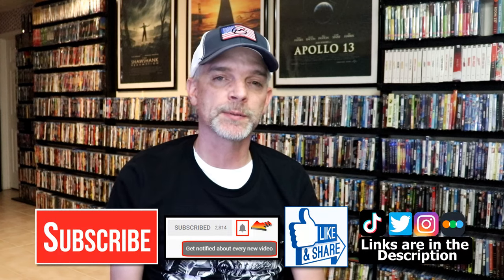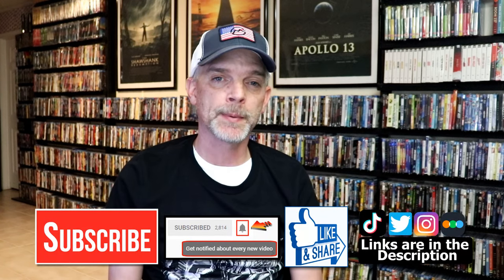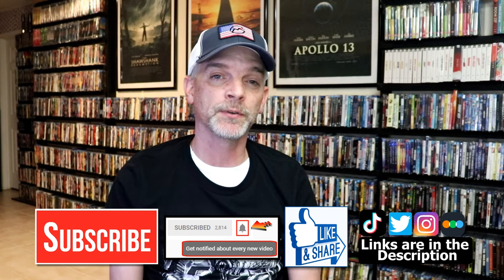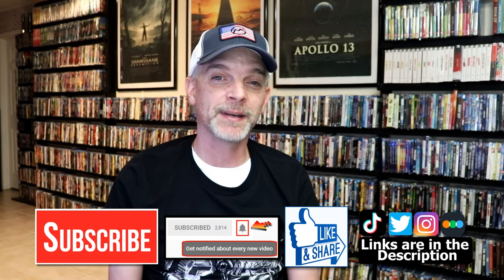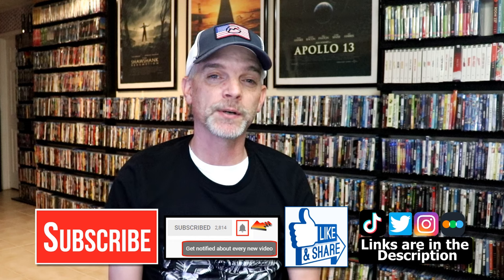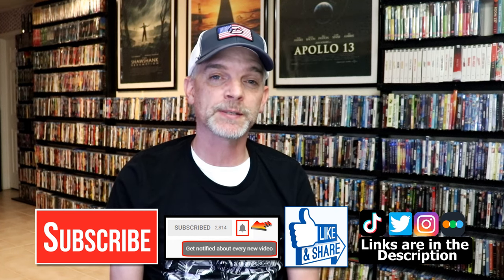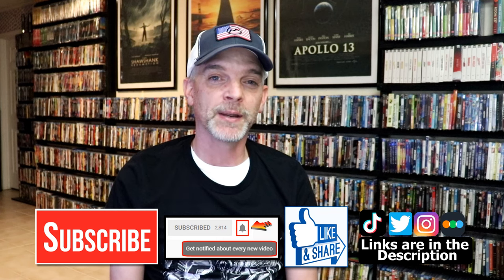If you like what you saw here today, please give it a thumbs up and share the video. If you haven't subscribed to my channel, I would really appreciate it if you would subscribe. Please remember to hit that notification bell so that you can be notified every time I upload a new video. If you haven't found me on my social media accounts, I'm on Instagram, TikTok, and Twitter. And if you'd like to find out what I've been watching, you can find me over on Letterboxd — I do have links below. Thanks again for watching, and we will see you next time.